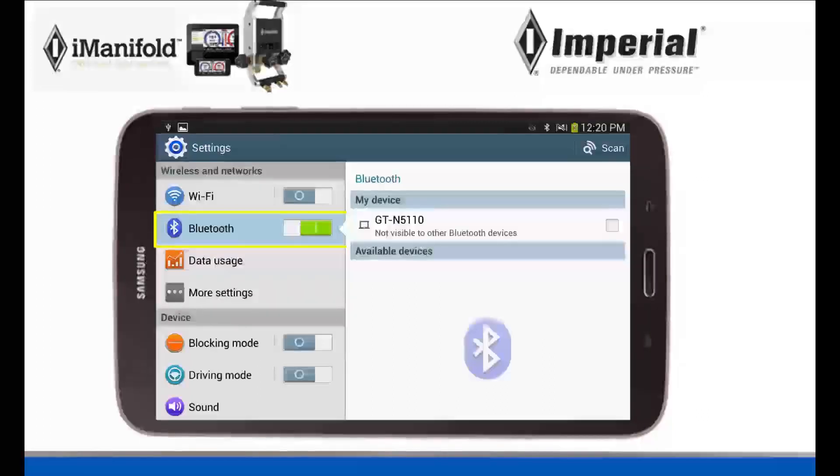I'm going to sweep it over and it's going to turn green, and you're going to see to the right that it says Bluetooth. It says My Device and Available Devices. Now if you look under My Device, that's obviously my tablet. And if you look under Available Devices, there's nothing.